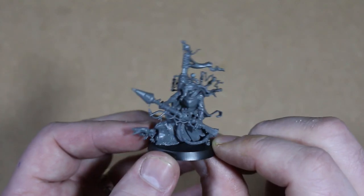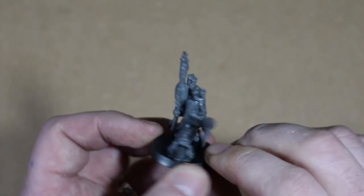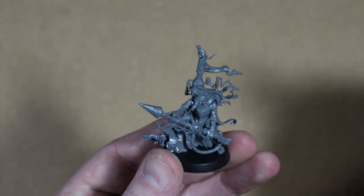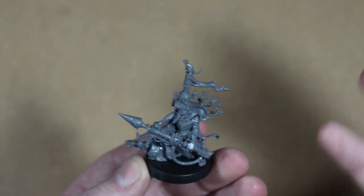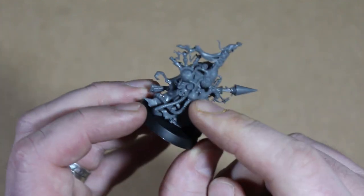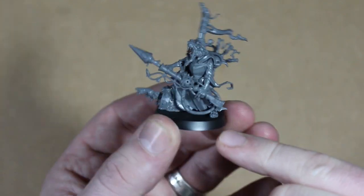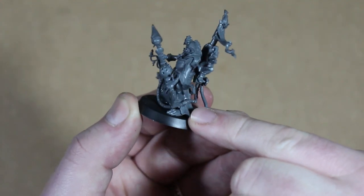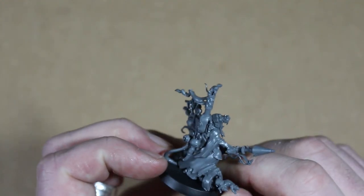The Skaven Warlock Bombardier went together so easily — he's very chunky. The backpack is one solid piece, the body is two pieces, the doom rocket is a single piece, and the head is a single piece. The only slightly tricky parts are the tail, which goes underneath and touches a piece on the backpack, and this pipe piece that has to go kind of under the doom rocket and to the back. I'd had him glued onto the base, so you want to attach that pipe just before gluing him down — otherwise you'll need tweezers to hold it in place while the glue sets.